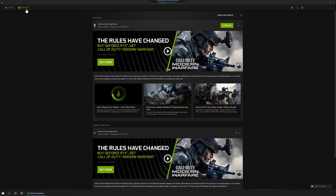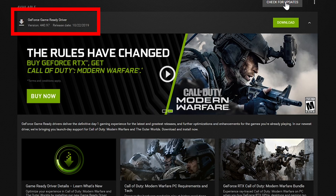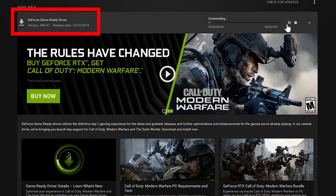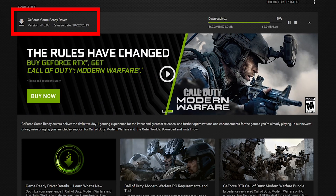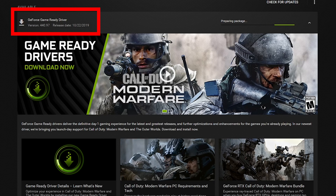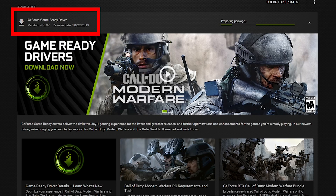Now that you've taken care of the display driver uninstall, have you updated your drivers for your graphics card? This is the Nvidia panel because I have an Nvidia card, and you can see me doing the driver upgrade here. Make sure you go and do that whether you've got an Nvidia or AMD card — make sure you have the correct, up-to-date drivers. That will help you get the most out of your video card.